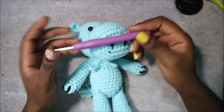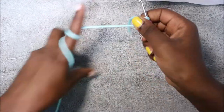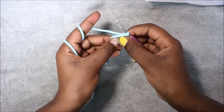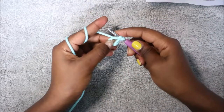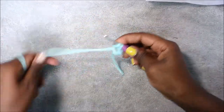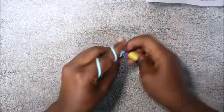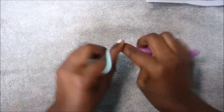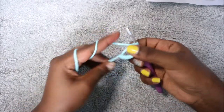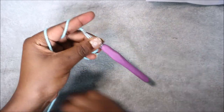Let's get started. We're going to start with the head, beginning with the magic ring first, and then we're going to do six single crochet into the magic ring. So we're going to do one, two, three, four, five, six.